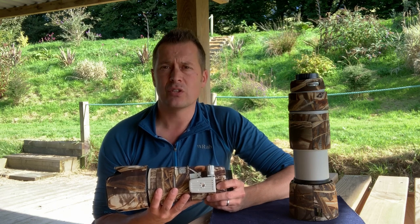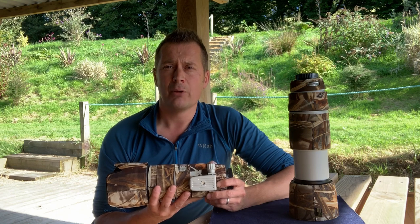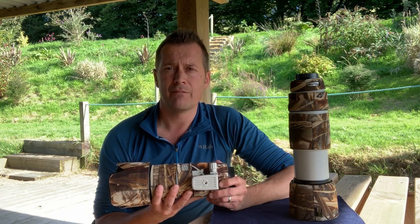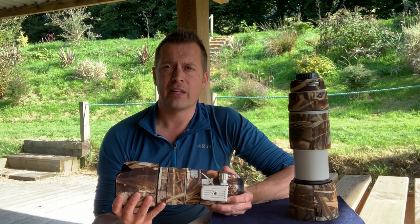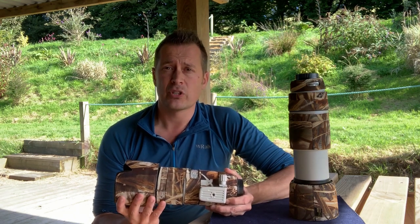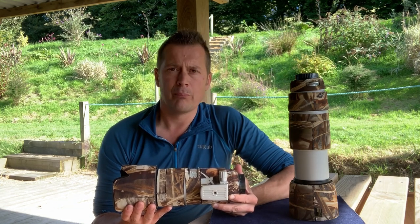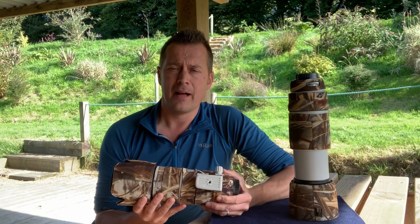It gives you that added advantage of shooting at slightly lower shutter speeds and counteracts camera shake. It's an absolutely fantastic lens. I bought this second-hand in mint condition for about £1,200 — I think it's over two thousand pounds to buy new. This lens weighs in at just under 1.5 kilograms — 1.47kg — so it's quite a nice, light lens.